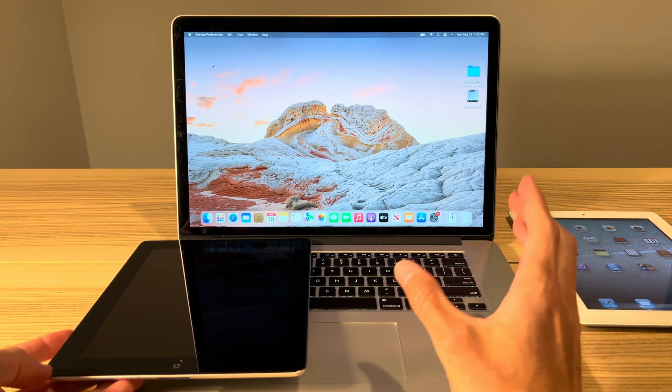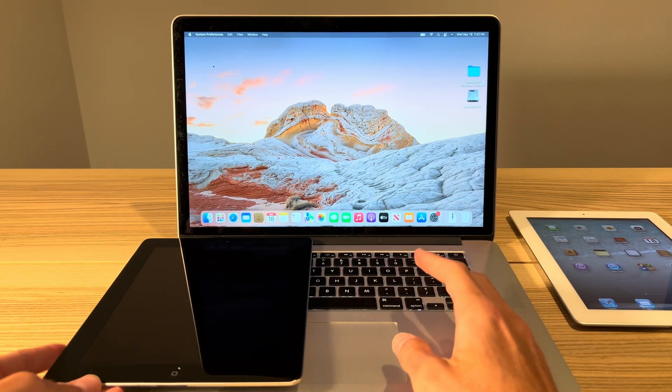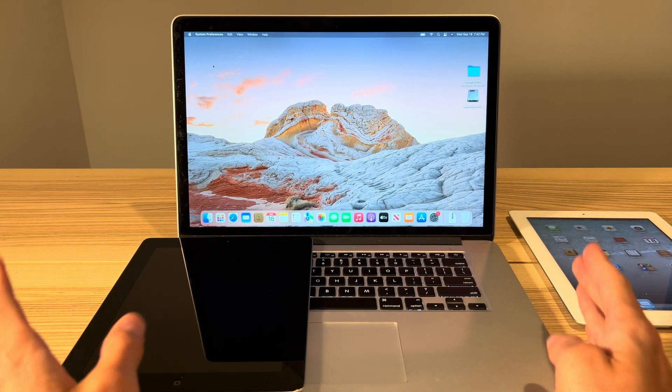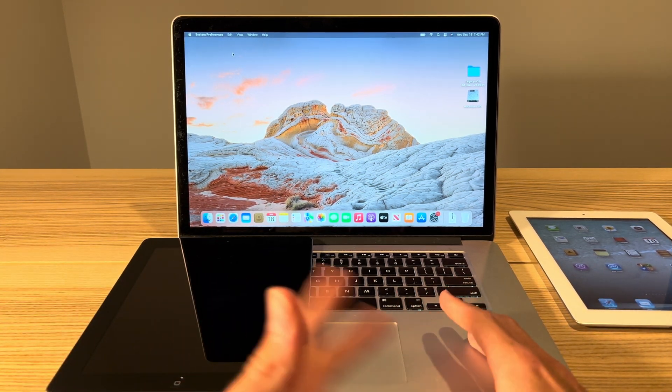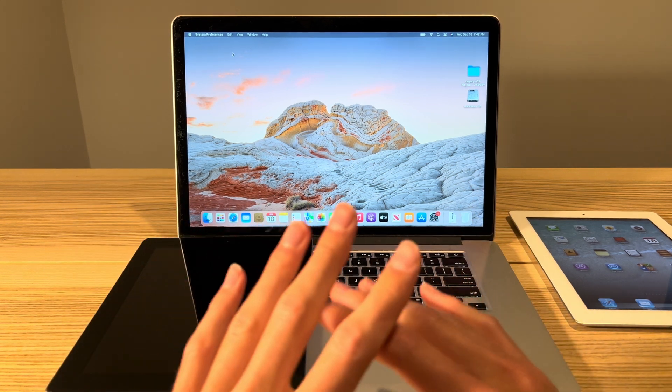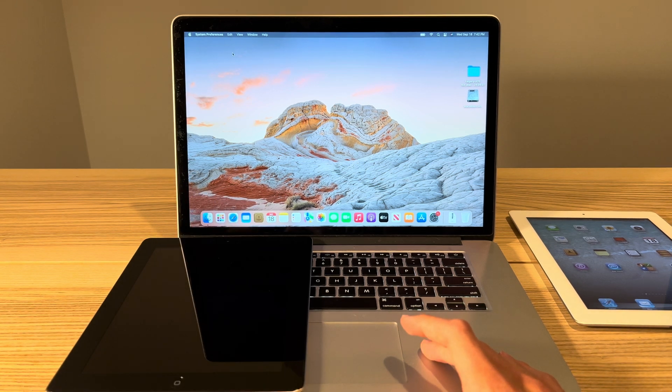Any iPhone 4S will work whether it's an 8, 32, or 64 gigabyte — any model 4S will work. No other devices are supported for this. The iPad mini does not work, the iPad 3rd gen, iPad 4th gen, iPhone 5, iPod touch — none of those devices will work. Only the iPad 2nd gen and the iPhone 4S.